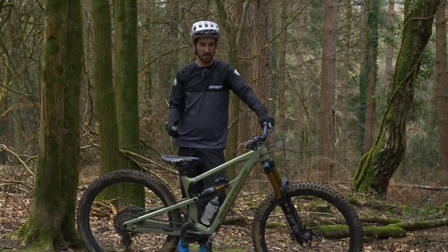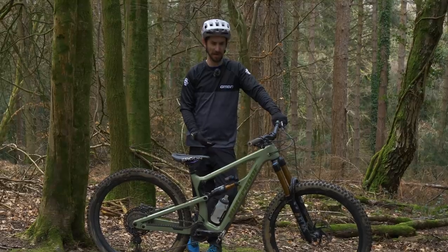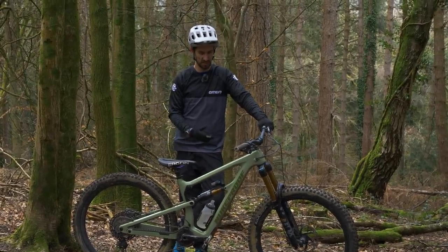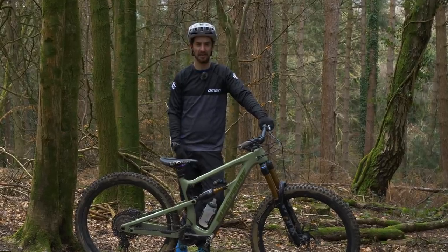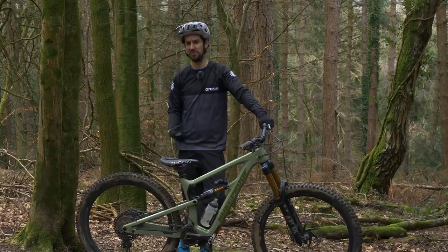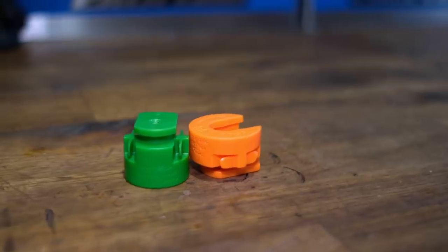Digging even deeper into the tuning of your suspension — these modern high-end suspension units are just so good compared to 10 years ago. The amount of adjustability you've got in there is incredible. If you're a tech head, they are a dream. Next, we're going to look at tuning your air spring — specifically looking at air volume spacers.